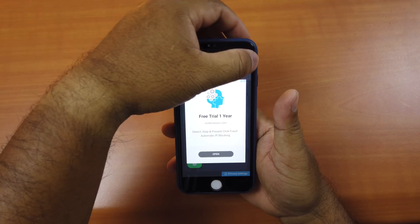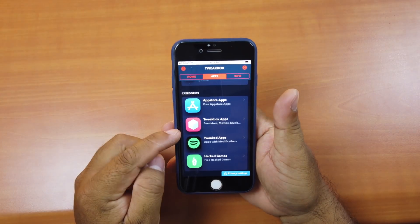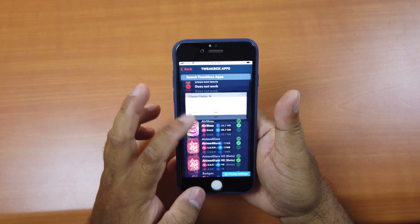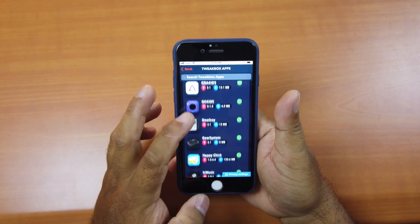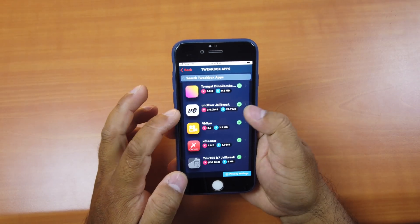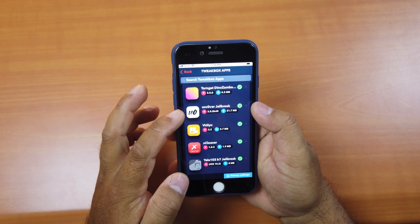An ad will pop up — just quit it. Then go back to the TweakBox app and scroll down until you see the Uncover jailbreak option.